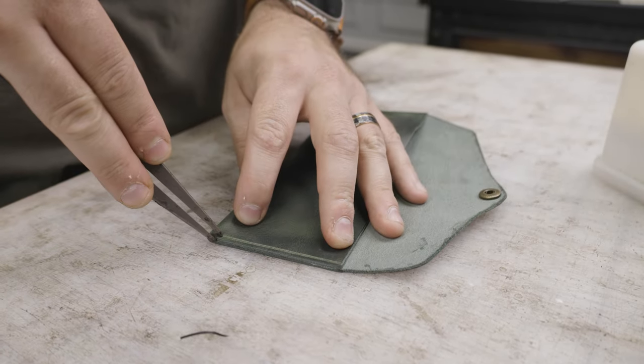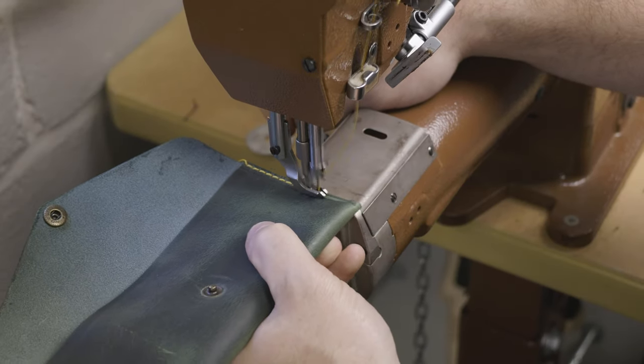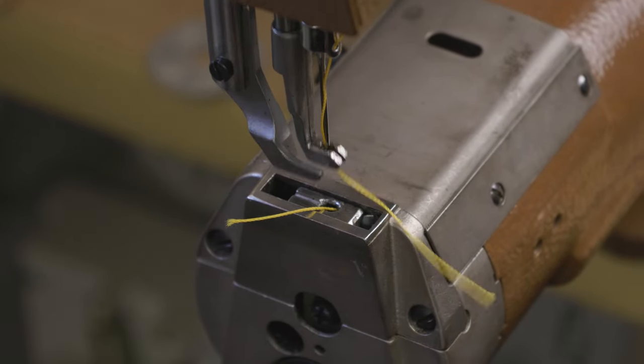I use a wing divider marked at an eighth of an inch from the edge to mark the stitching lines, and then use my Cobra Class 26 to stitch it shut. And there you see it with the citrus stitching.